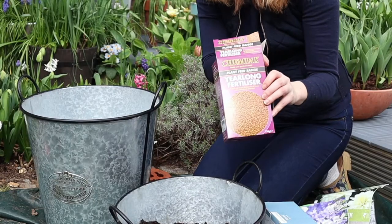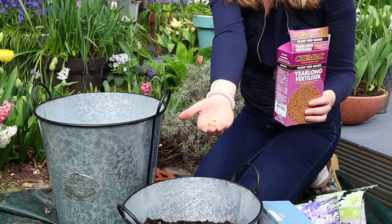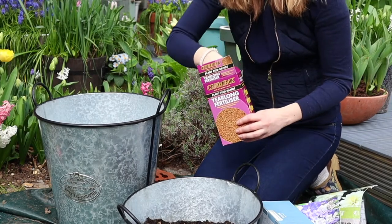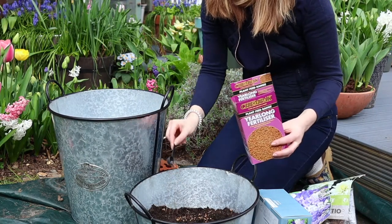Before starting the planting, I'm going to add some long-life fertilizer. This is pelletized fertilizer and it releases the nutrients over time, so I'm just going to add a couple of scoops and mix it in really well.